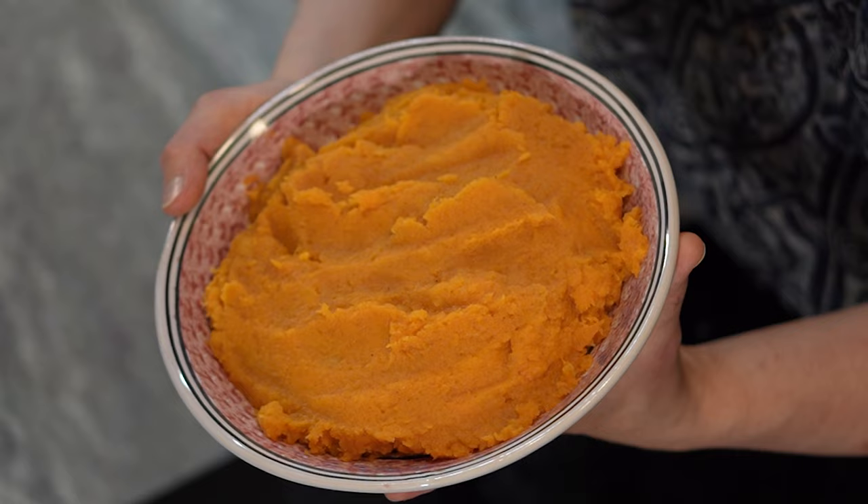The holidays are quickly approaching and if you are looking for a side dish that won't break the bank on bites, points, or calories, I've got the perfect solution for you here. This is my mashed butternut squash, the perfect substitution for sweet potatoes or even mashed potatoes in my opinion. But if you'd like to see how these are done, stick around because it's coming up next.